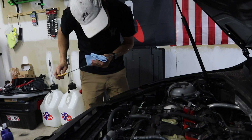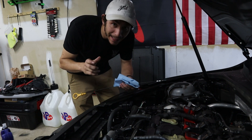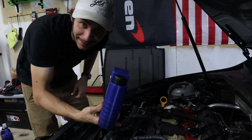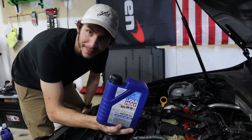Going to crank the car up, let the oil soak around, check our levels again, and if everything's good we'll reset our oil life light. She started right up — always a good sign. Did another check on the dipstick — we're right in the mid range. Going to add just a dash more just to be safe. Whenever you do an oil change, I recommend keeping your last little bit of oil in the trunk of your car just in case you ever need it.